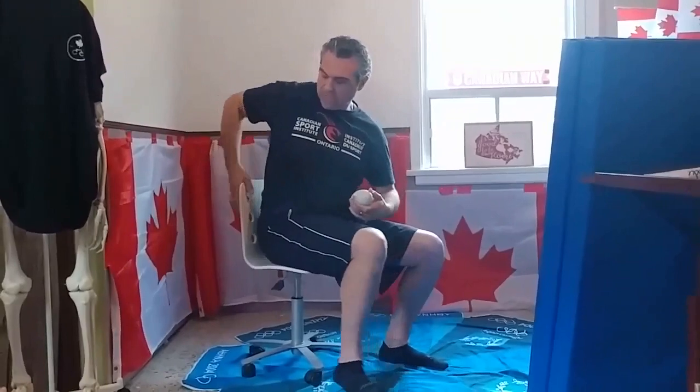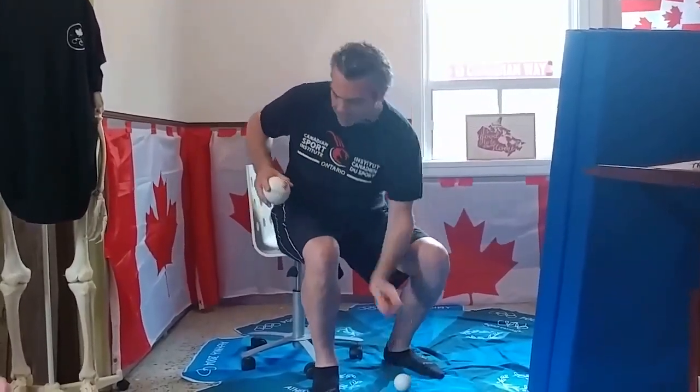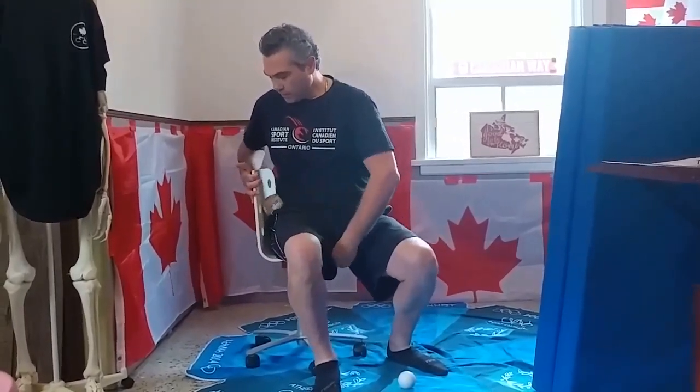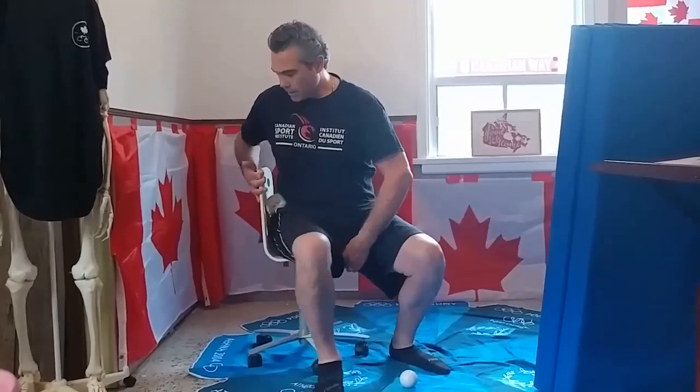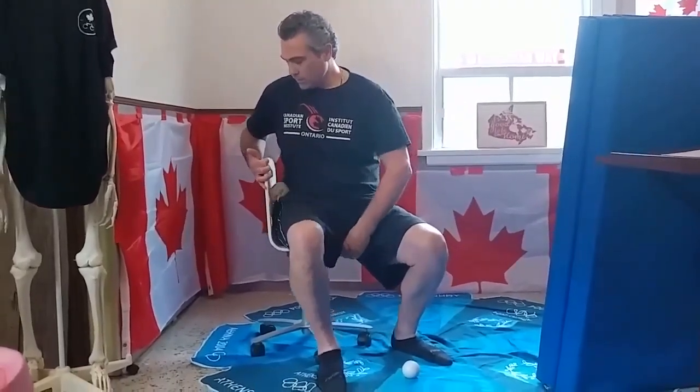Make sure you have a chair with a back, because you can work the side of the hips in the chair as well. Move forward and backward and in and out to capture the muscle grip, then reposition to do the same thing.